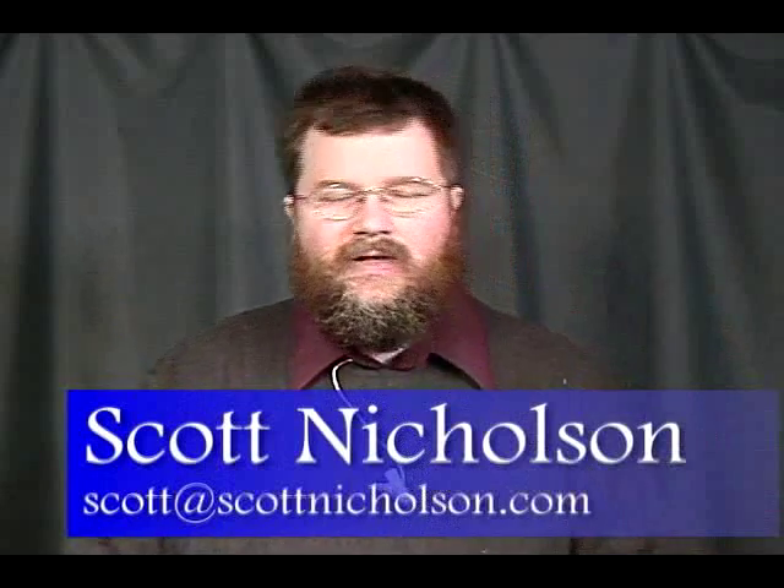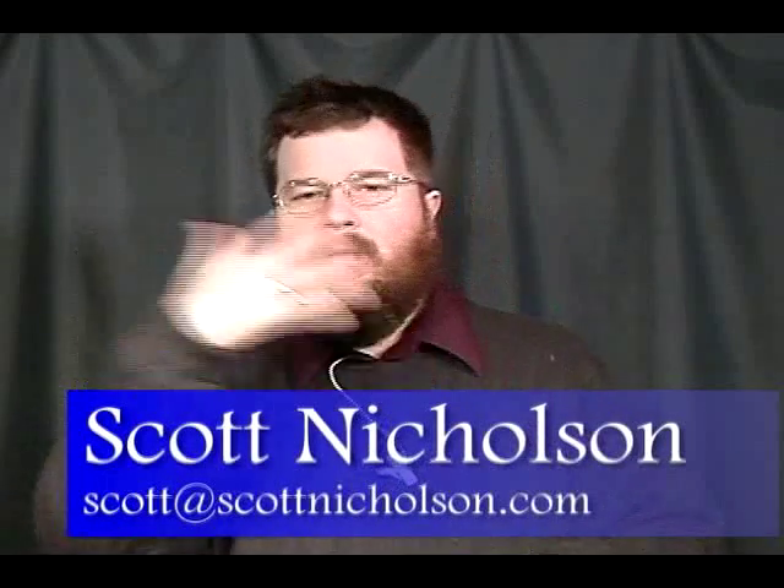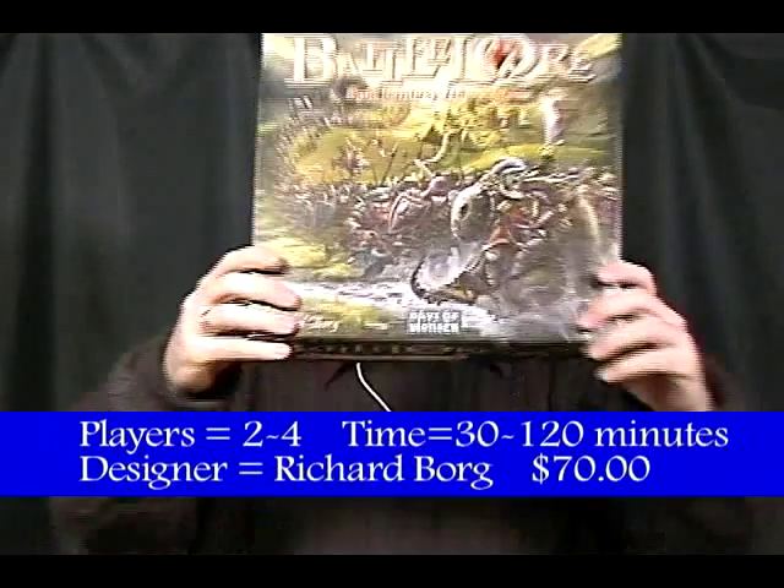Hi there! Welcome to Board Games with Scott. This is a regular video series where I take a board game, explain it, briefly review it, and my goal is to help you determine if it's a game that you might want to purchase. This week I'm going to be talking about Battle Lore!